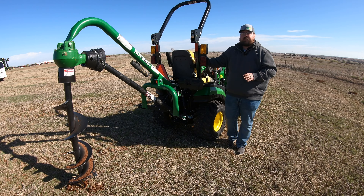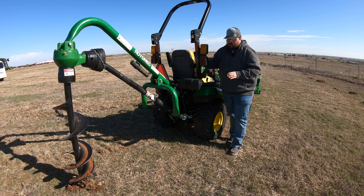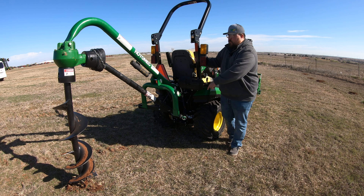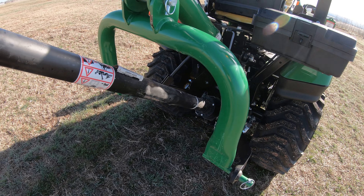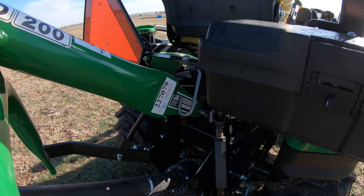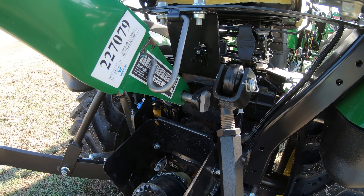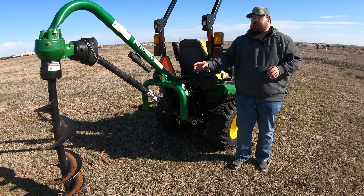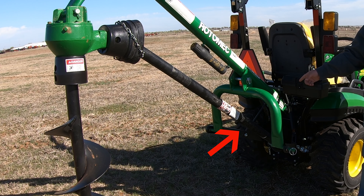Some of the specs on this PHD200 — let's go ahead and knock those out. This is going to be compatible with a category one hookup, so whenever you are looking to hook this up to your three-point, you do need a category one. It's going to hook into your two lower three-point arms, and you're actually going to have to remove your top link arm for the base of this machine to go in and attach. Once we have that hooked up, we have a drive shaft that goes from the top up to the gearbox all the way down to our PTO, and it runs off the PTO of your machine.